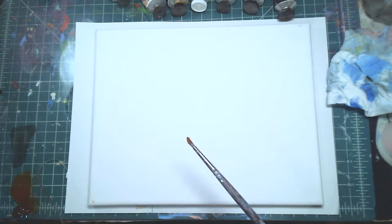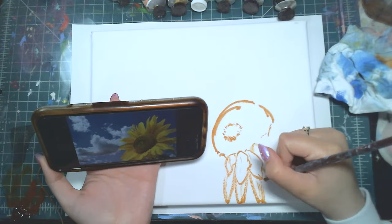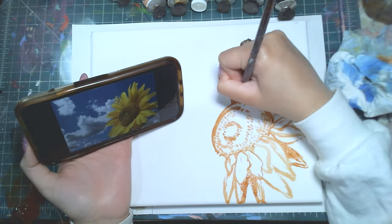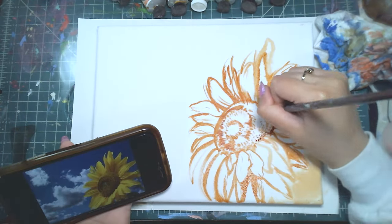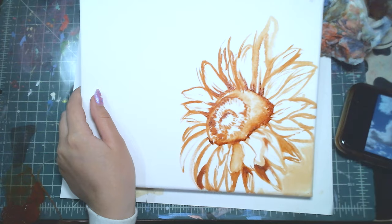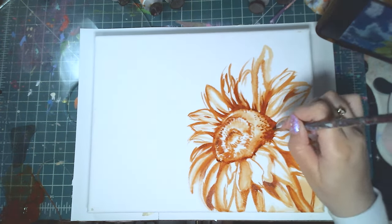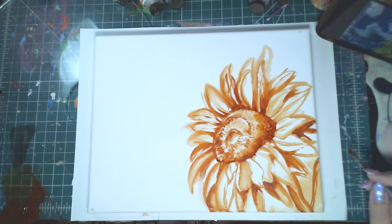To start off, I'm getting everything ready. First I'm taking my Burnt Sienna — I didn't even draw it down in pencil because I wanted to just freehand and sketch in with the Burnt Sienna Oil Paint. And it actually came out looking really nice. I'm just kind of drawing out a sunflower.